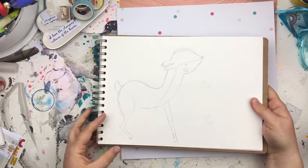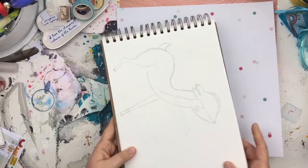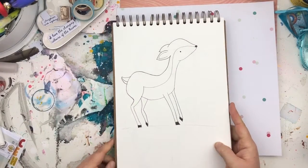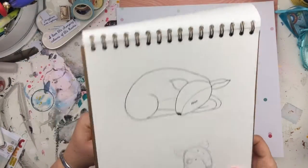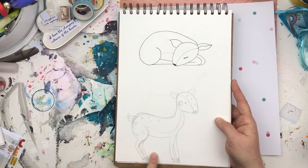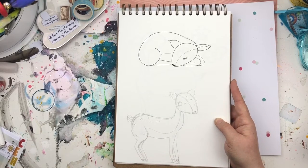A little deer — I did end up reworking this deer. This was for the Hello Spring collection, which is the March collection. That little deer reworked and inked, and she was actually used. The sleeping one and then this one — I reworked this one too, another example of where I started too low down on the page.